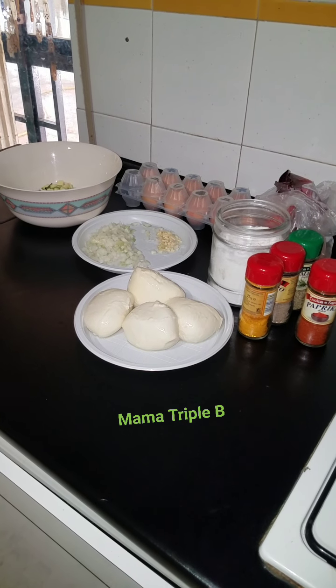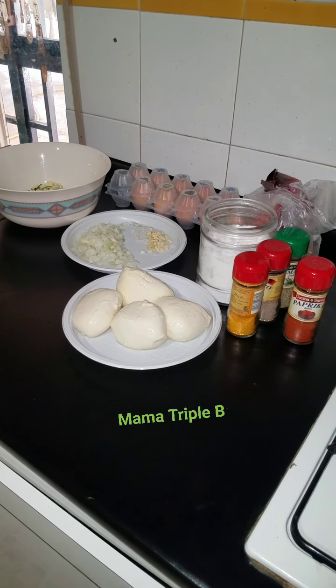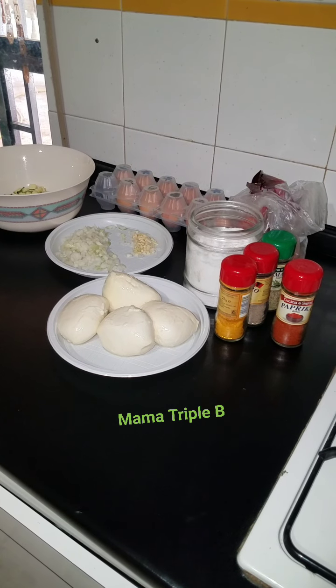Hello everyone, welcome back to Mama Triple B Kitchen. I have here a casserole recipe.